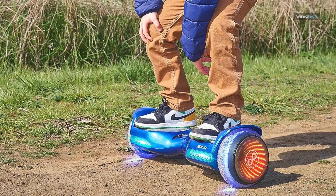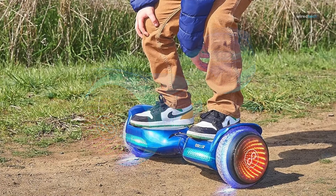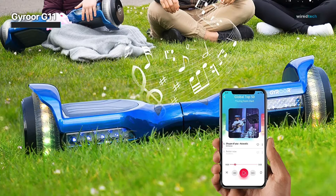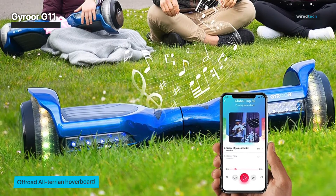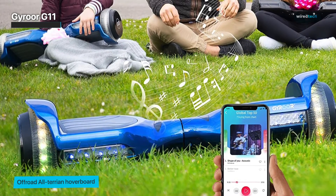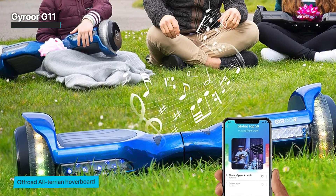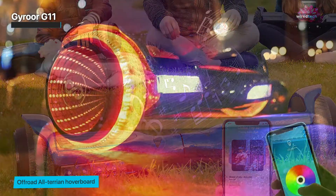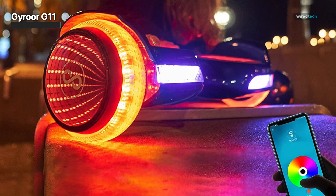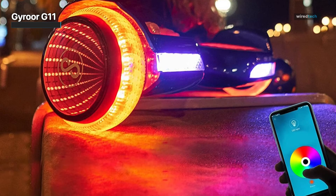Gyroor G11. The Gyroor G11 hoverboard is a popular and versatile self-balancing scooter built for riders of all ages and abilities. With a payload capacity of up to 220 pounds (100 kilograms), it is also suitable for adults. The G11 is equipped with dual 250-watt hub motors located inside both wheels, giving a total motor power of 500 watts. It comes with a long-lasting lithium-ion battery with a total capacity of 72 watt-hours, providing up to 7.5 miles (12 kilometers) of range on a single charge.